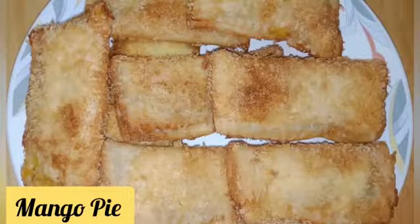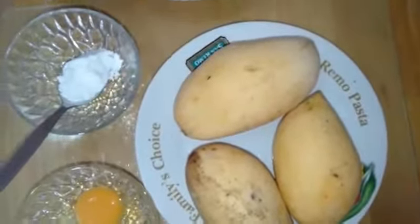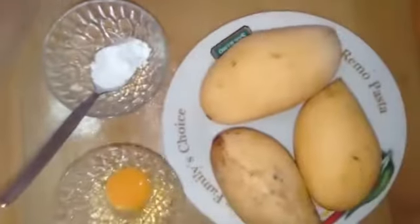Hello, welcome to my blog. Today's video I will be making a very simple mango pie using this mango, a few slices of bread, one egg, and one tablespoon of cornstarch.